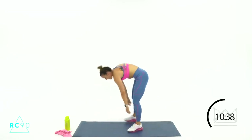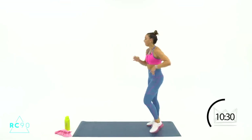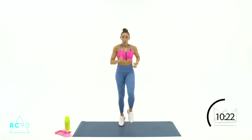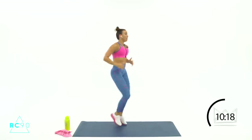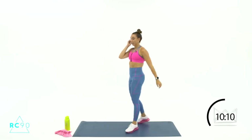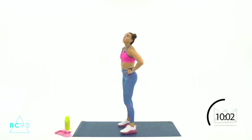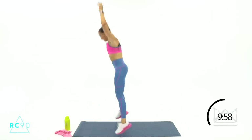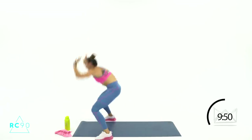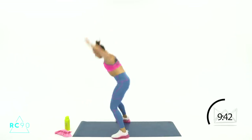Rest. Big deep breath — we got it. 5-4-3-2, sprint, let's go. Breathe — 10-9, come on, 6-5-2-1. Last round of this one: burpees. Let's go in 4, big deep breath, 2-1, let's go — and then we've got some core up next. See how fast you can get from your feet landing to the jump. 7, give me 1 more — 3-2-1, rest.